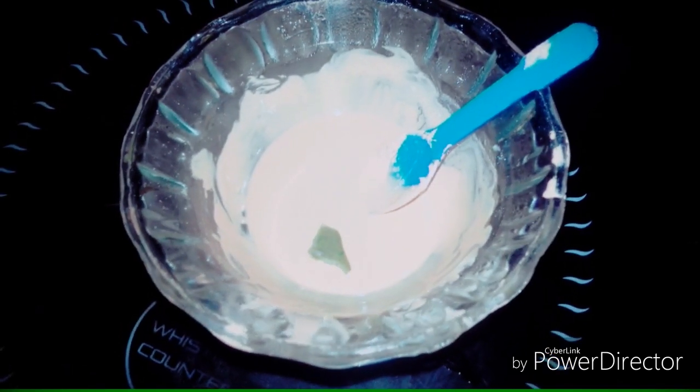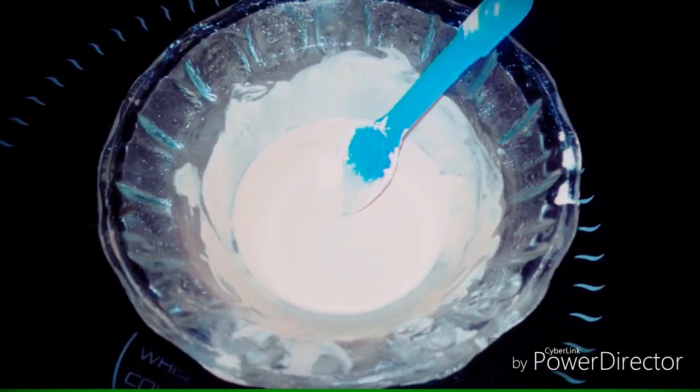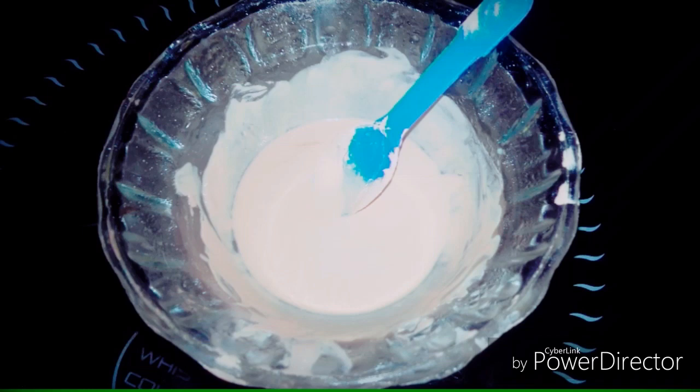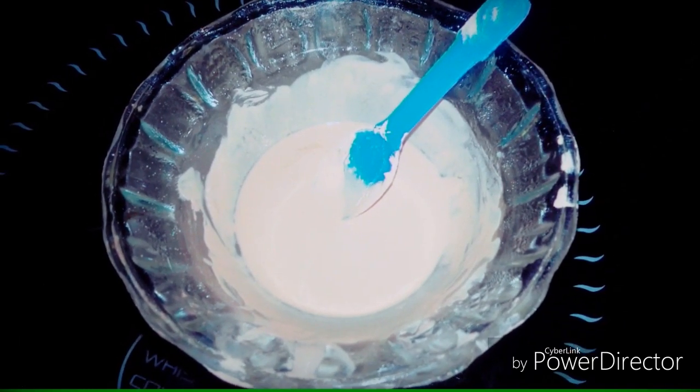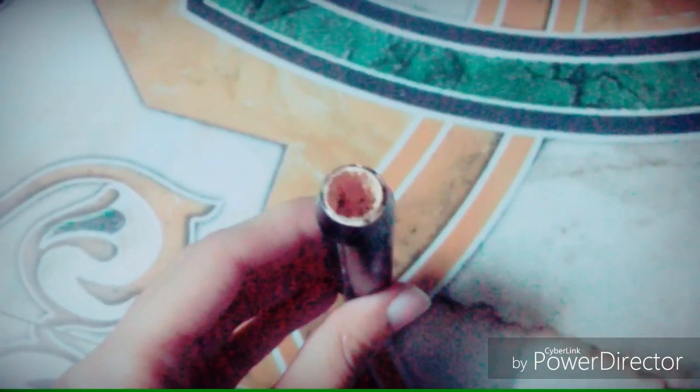I will add a bit more beeswax because it feels a little less, and then I will melt it in a container. I am going to add a bit of concealer in my container along with the beeswax, and then we will set it for 10 to 15 minutes. I have filled it and now I will put it aside for 10 to 15 minutes.